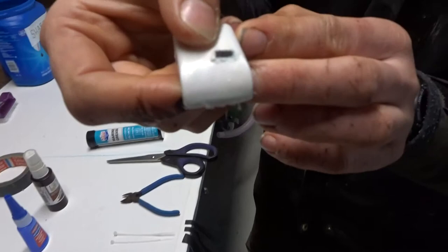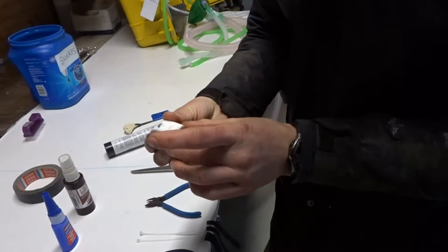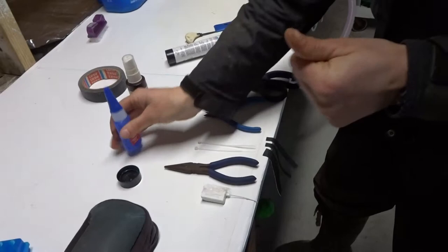There's a waterproof connector here that you want to put marine grease on so that it's extra waterproof. Just a little dab will be enough. It's still flashing — still looks good.